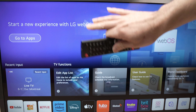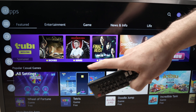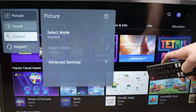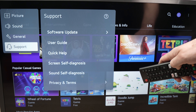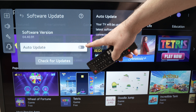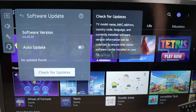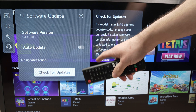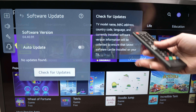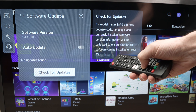Another thing we can try is to update the TV. Go into Settings, go down and select All Settings, select Support, then select Software Update. Here, auto update may be turned off, so you need to select Check for Updates and wait a few seconds. If there is an update it will show you here. If your TV is not updated it may have trouble launching apps, so this is just another way to solve this issue.